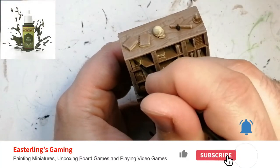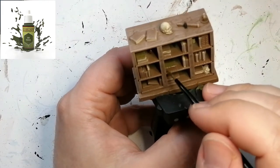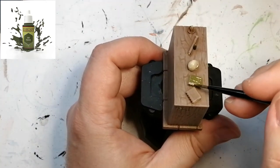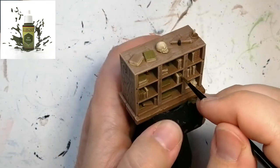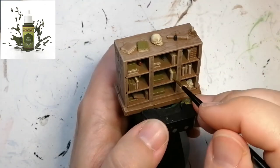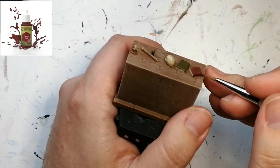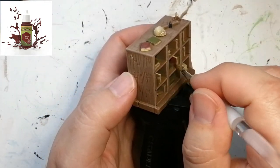Moving on to covering the books, we're going to start off with some Elf Green — just doing some random books here and there with this color. For more books we're going to use some Chaotic Red. I found this made it look almost like old-style encyclopedia books; you don't want bright colors really in these kinds of things — these are supposed to be old-looking books.